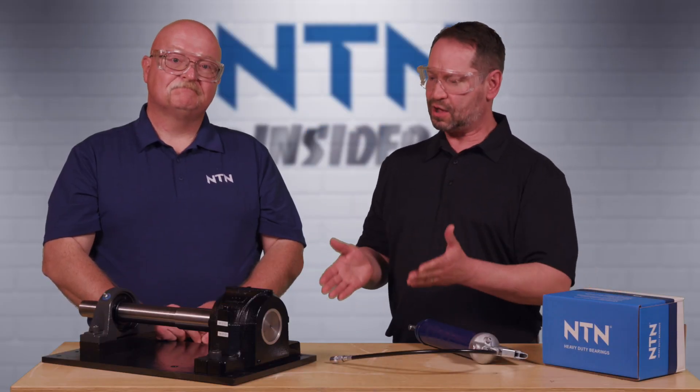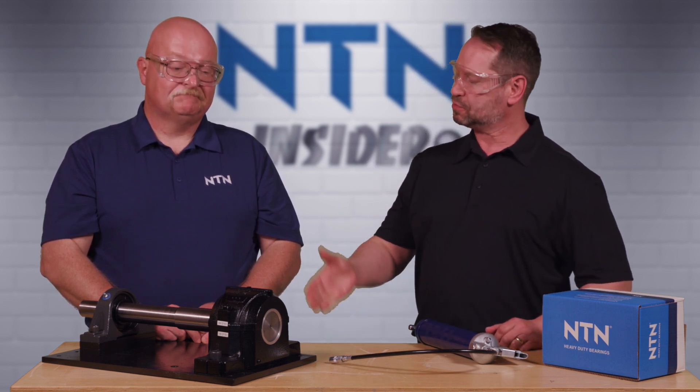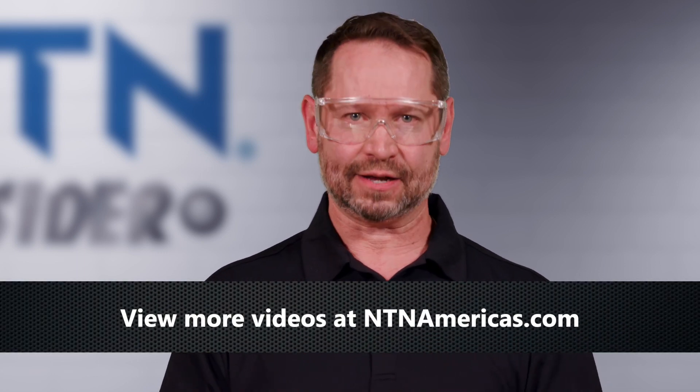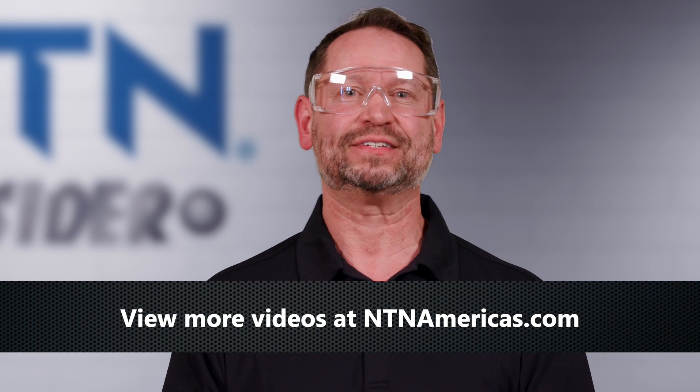There you have it — that is how you grease an SAF style bearing during the initial installation. Brian, thanks so much for all this information. That about does it for this NTN Insider video. Check out ntnamericas.com for more info. My name is David, thanks for joining us.